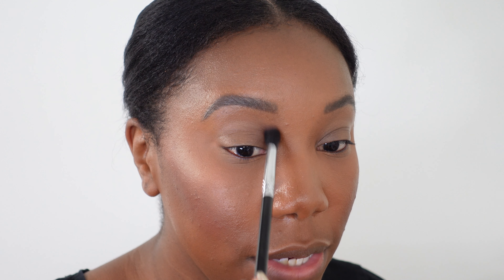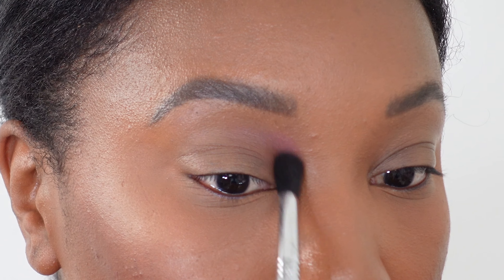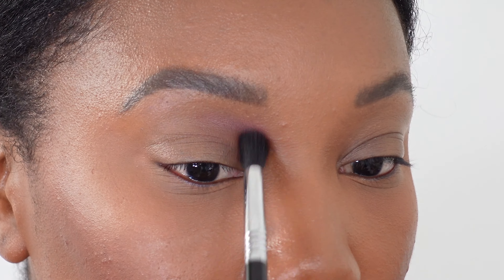Let's get into the look. I'm going to do one eyeshadow look on my right eye and a different one on the left, so they won't match, but it gives you a chance to see how some of these shadows look. I prepped my eye with concealer and used the Pat McGrath foundation and concealer on my face. Starting on my right eye with Venetian Orchid, applying it in the inner crease area. These mattes work well with all of the shades in here pretty much, so even though you're not getting a ton of mattes, you have enough to build some really pretty looks.